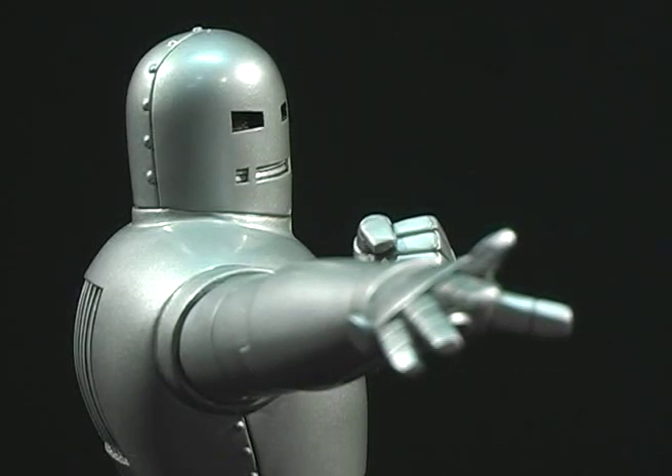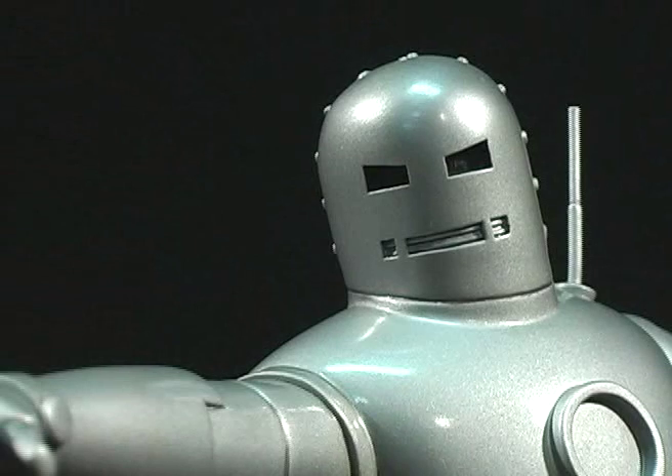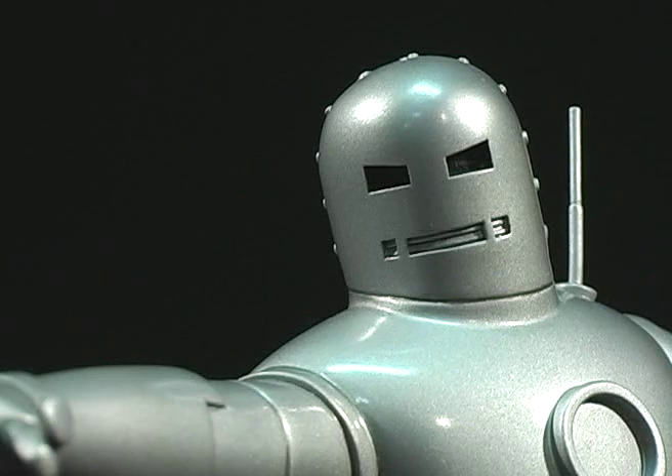The gray bulky suit lasted only the one issue. In issue 40, after scaring civilians, Tony paints the suit a bright gold. The bust, titled Original Iron Man, was sculpted by Carl Sergis and released in 2006. It was limited to 1,500 pieces and is the smallest run of the bust.